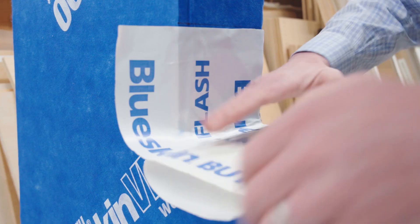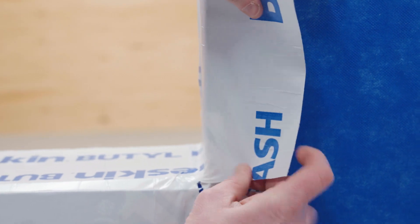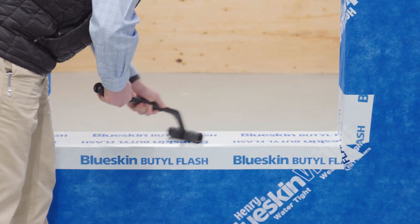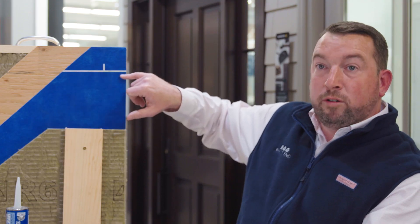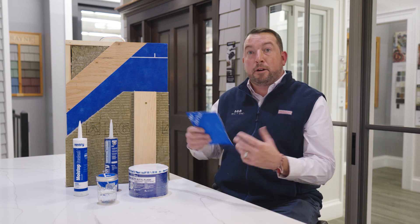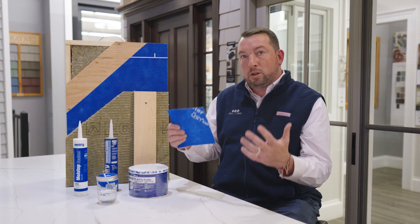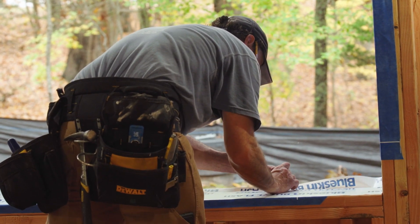One of the things I really want to touch on is the installation of Blueskin VP100. People hear peel-and-stick and they get really nervous, but Henry has done a really good job with a split release film on the back of their rolls. They've also put lines to ensure proper overlap, and they give you the flexibility to apply this product either horizontally like traditional house wrap, or vertically up and down, depending on how your project is set up. They really want to ensure that it's easy to install and performs up to your expectations.